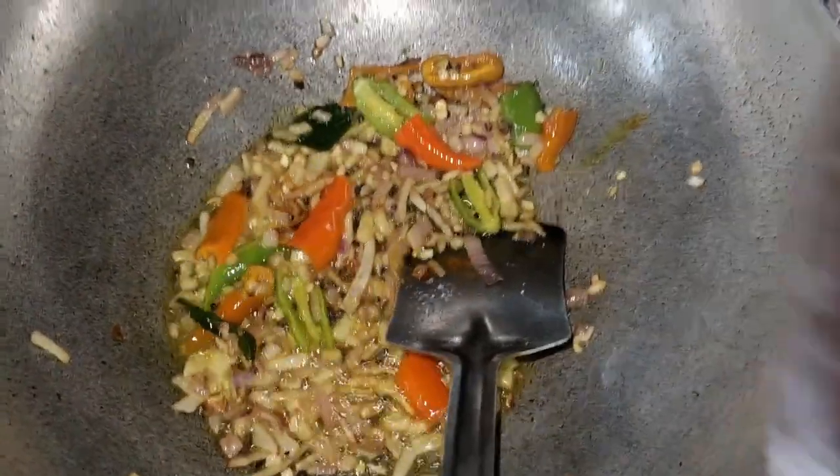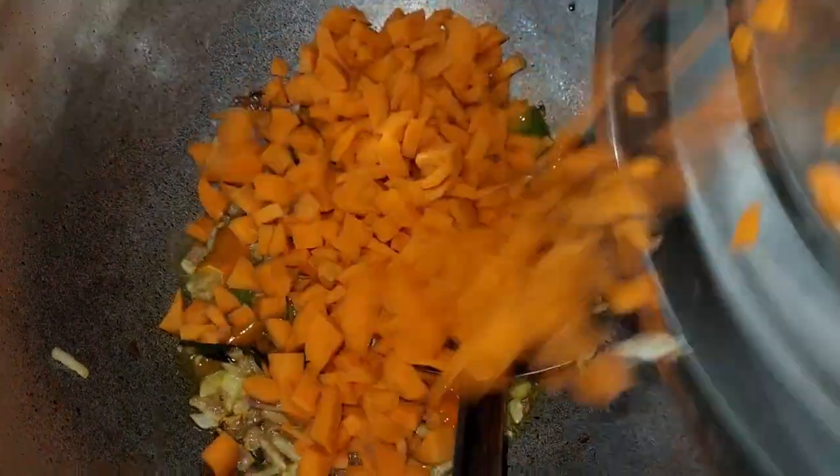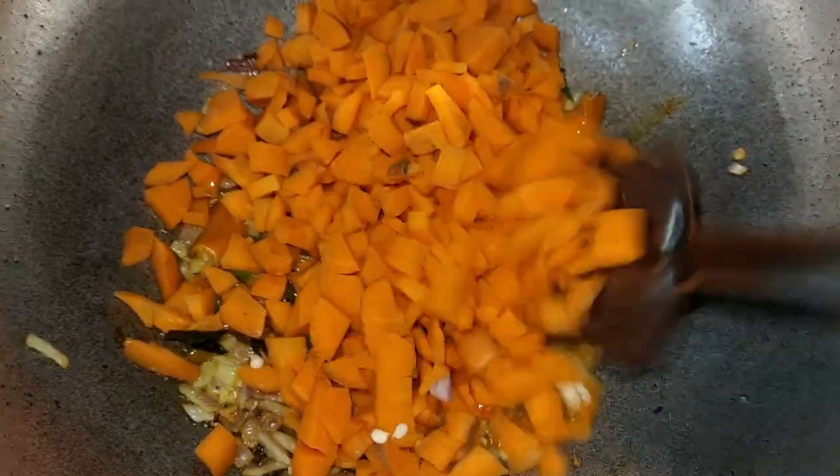I am going to add carrots to the small part. We will add carrots to the small part.